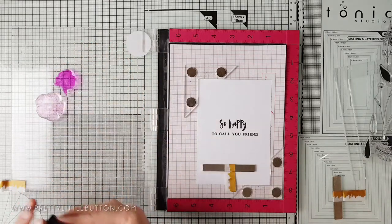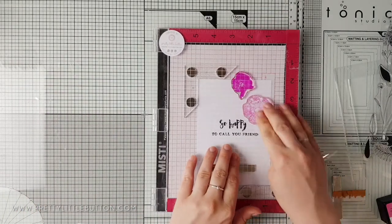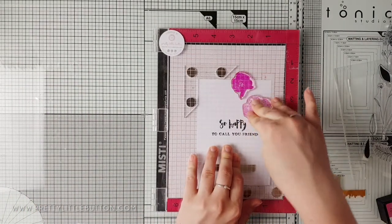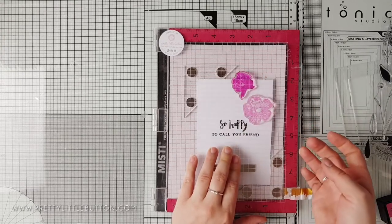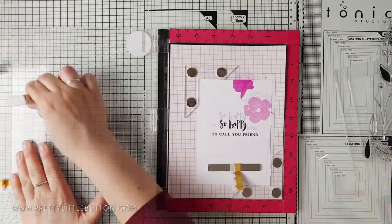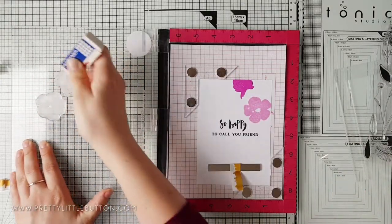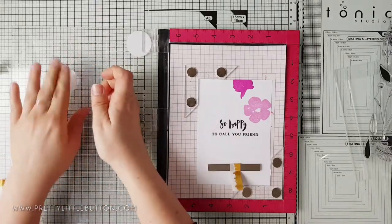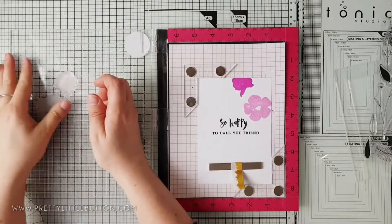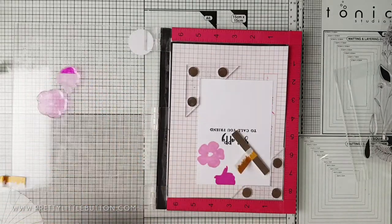I'm inking up the stamps with the Altenew Baby Pink ink and Fuchsia mini ink cubes and stamping onto the card. I hadn't conditioned my stamps prior to using them, so they're stamping a little splotchy. Since I've used my Misti, I can re-stamp to smooth out the ink. You can condition your stamps by taking a dry eraser and rubbing it over the stamp, then smoothing it off with your fingertips. This will make the stamp look cloudy but the ink will cover it well.